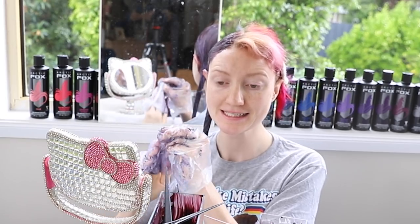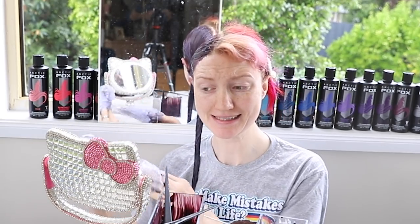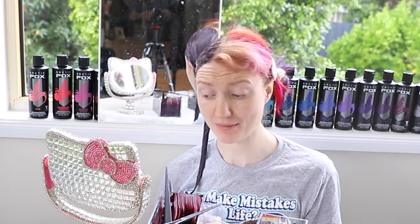That's it. The deed is done. There's no going back now. So I'm going to leave this in my hair for 30 minutes, which is just enough time for me to cook some lunch.